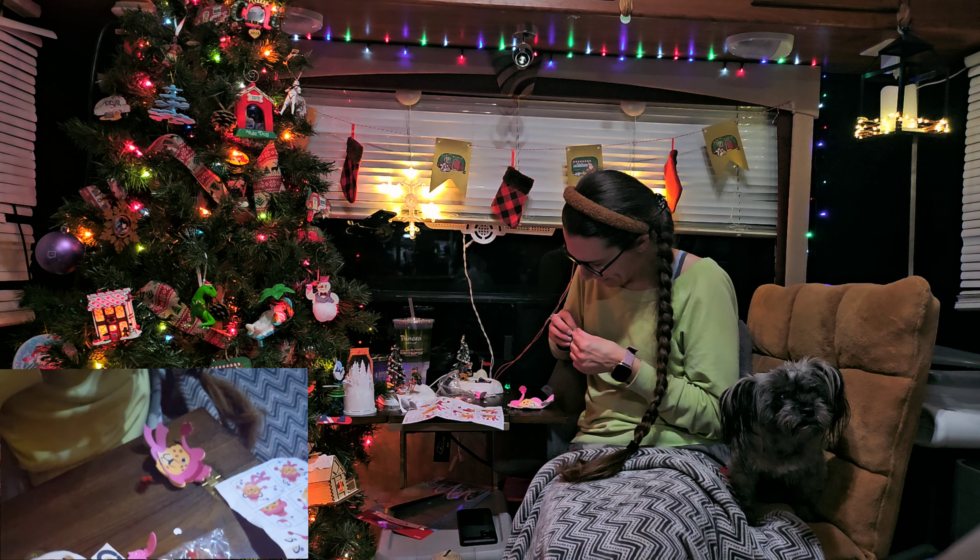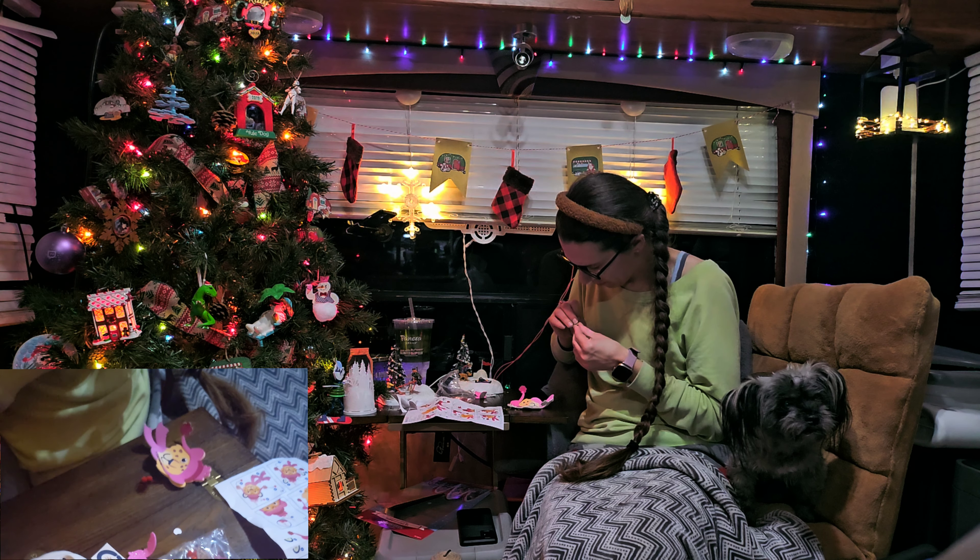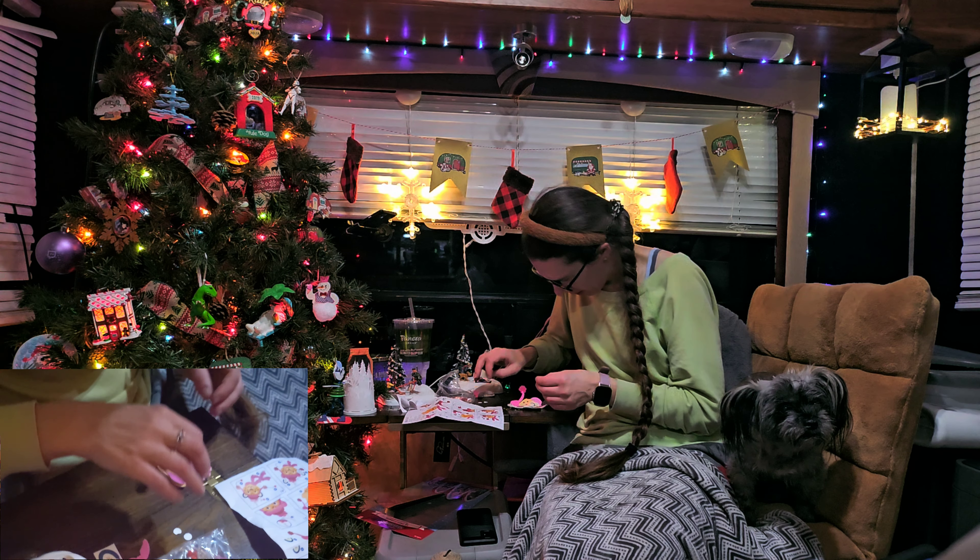Sophie, why do you look so miserable? Because I would like to be in the big bed. Can you give her a cleanup please? Let me finish peeling off this glue dot.